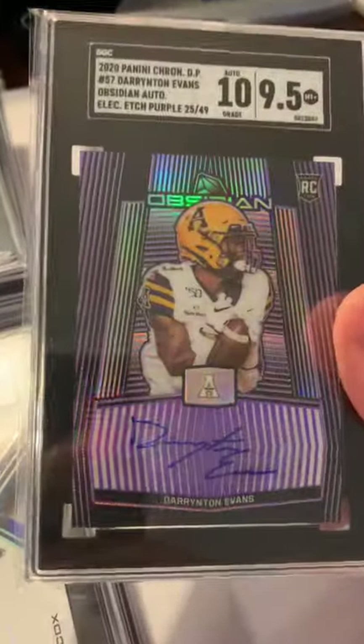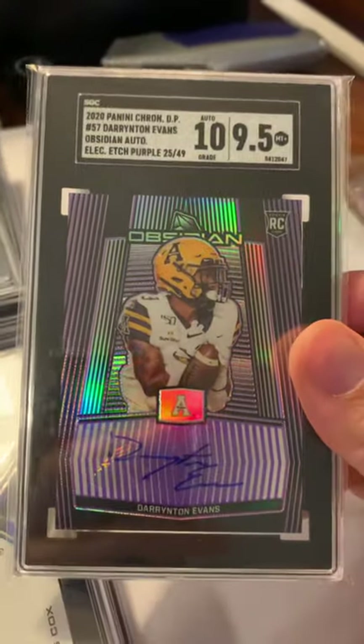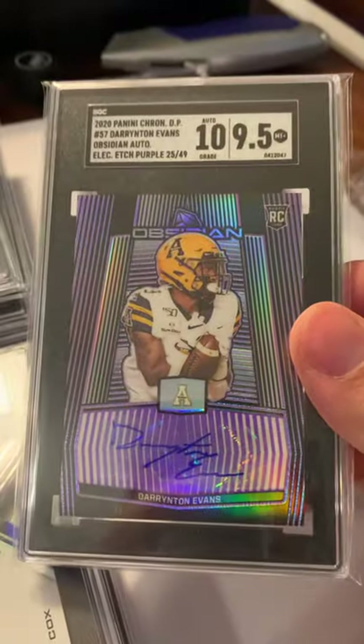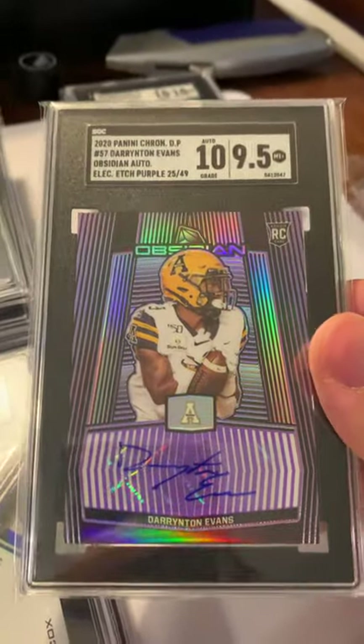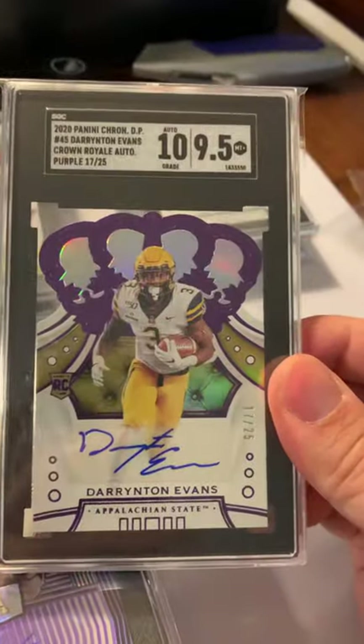These Obsidian cards are really cool — they're like extra thick cards, you can't really tell in the case, but they feel heavier. 9.5 on the Crown Royal of 25.